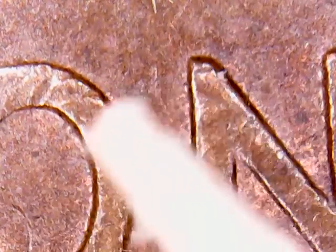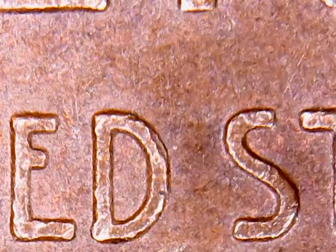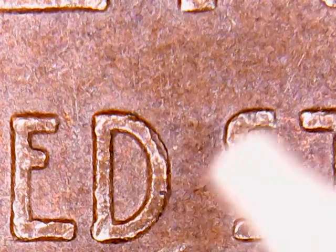And then if we flip it over, we go up here to the O and the N. There is supposed to be a die gouge right here between the O and the N, but this one is so worn I just really can't make that one out. But if we go down to United States — if you look right there, coming off the S right at the top, that little die gouge coming right off there is one of the die gouges that indicates that this is that coin.